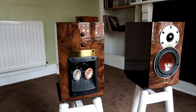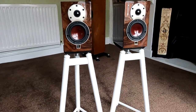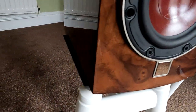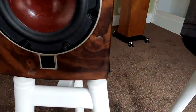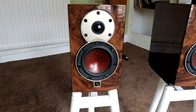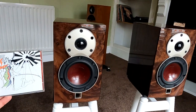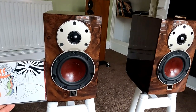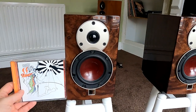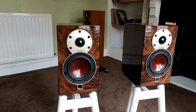They are actually a very small speaker — deceptively small. I've got them on solid steel stands, but they're too small for the top plate. So if you were going to use them with solid steels, which are brilliant, you'd probably have to opt for a smaller top plate size or get one bespoke made. Just to give an idea, if you put a CD next to them — they're about twice the height of a CD. Tiny speakers.